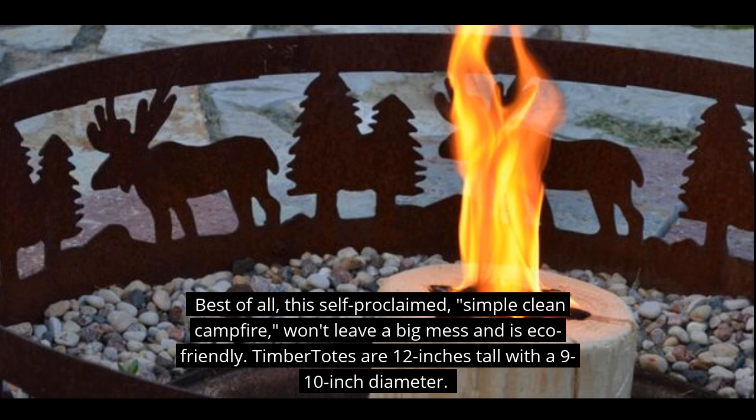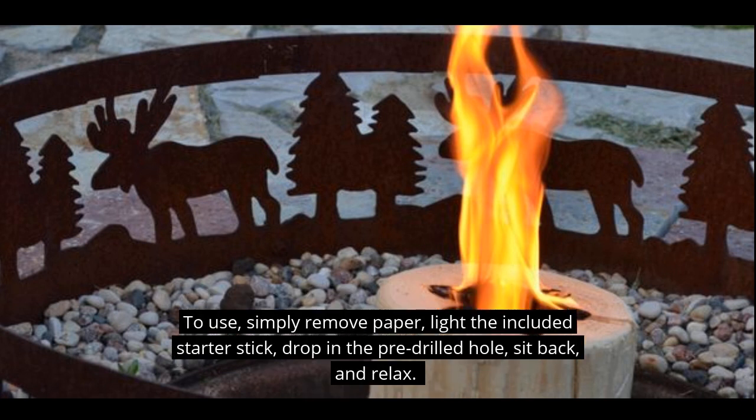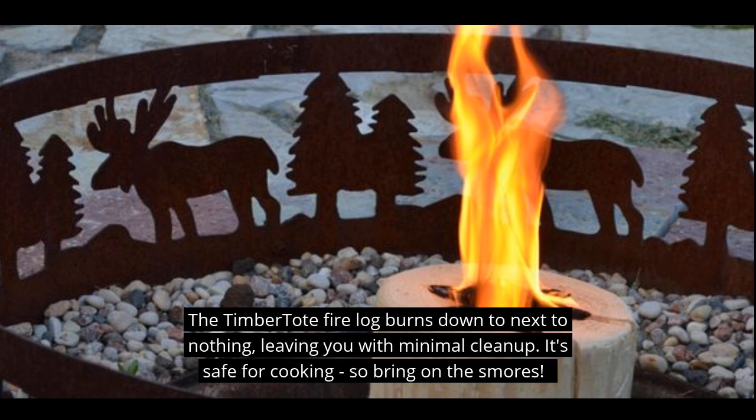Timber Totes are generally 12 inches tall with a 9 to 10 inch diameter. When you want to use it, you simply remove the paper, light the included starter stick, drop it in the pre-drilled hole, sit back and relax. The Timber Tote fire log burns down to next to nothing, leaving minimal cleanup. It's also safe for cooking, so bring on the s'mores!